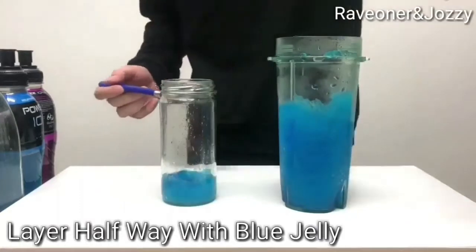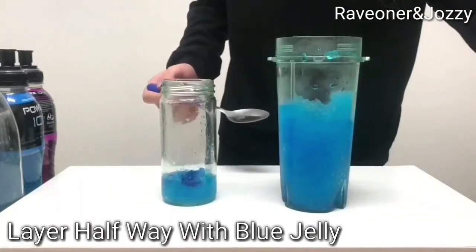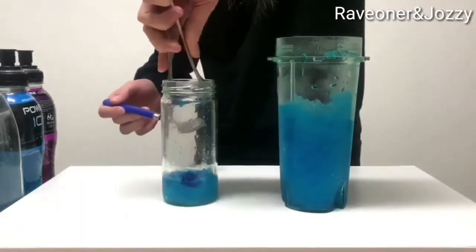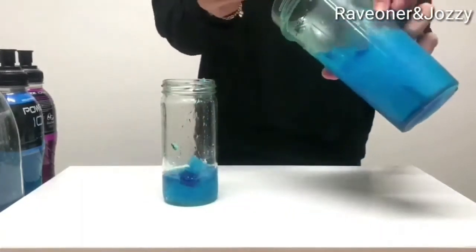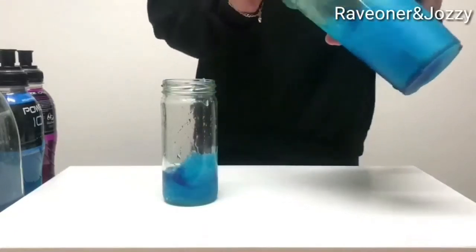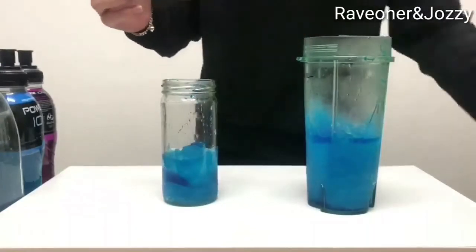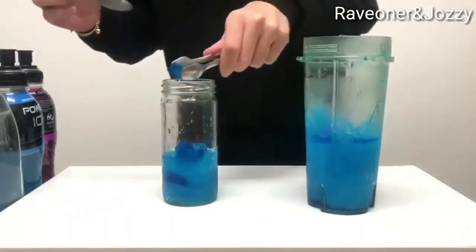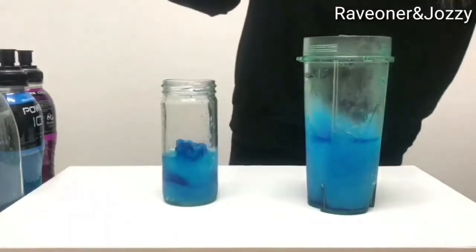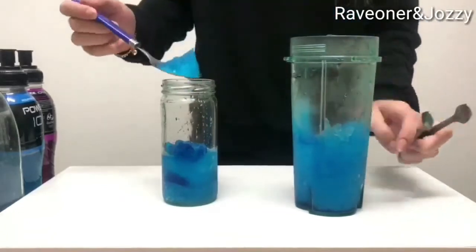Then add a couple of little bits of jelly just to garnish it. Add a bit more of the liquid into the glass, and then add a little bit more jelly. Yes, this is all non-alcoholic, so you can make it for the kids. Then add a little bit more.